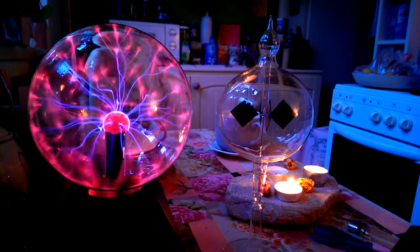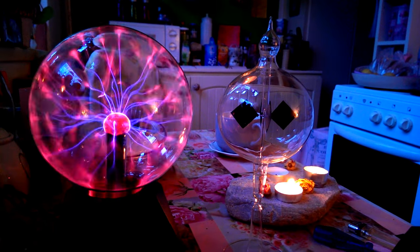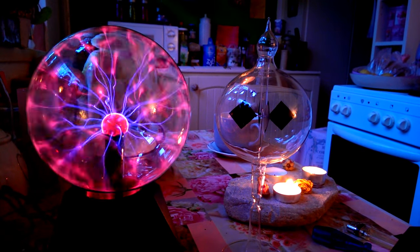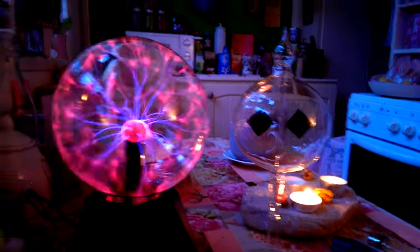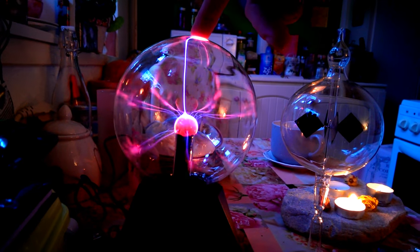Hey everybody, my name is Bonnie. Today in this video I would like to show you an electrokinetic effect. To show you this incredible electric phenomena, I use just a plasma bulb, like this kind you can buy on eBay for less than 10 bucks.